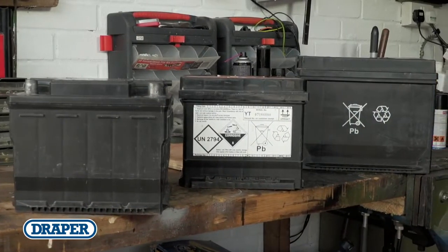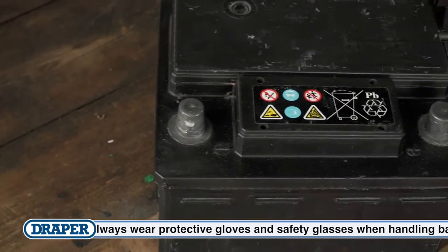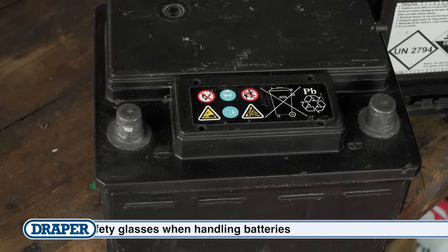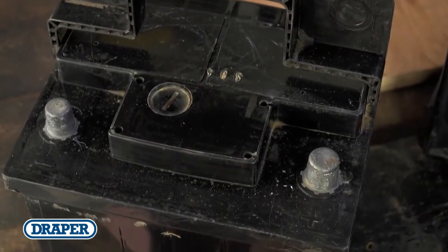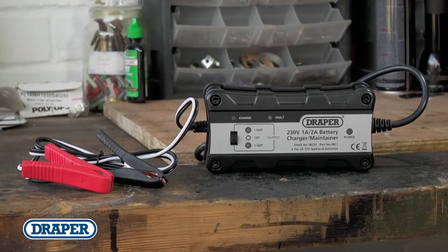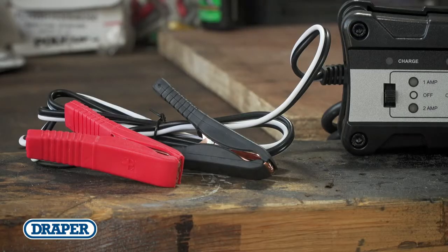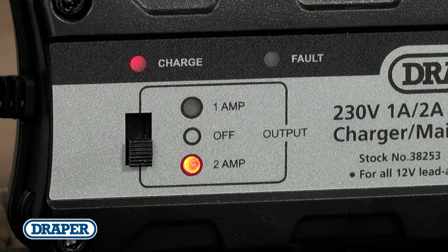It's mains powered and uses high frequency technology to charge and preserve 12 volt AGM, gel and lead acid batteries between 3 and 40 amp hours. Each unit is fitted with a 1 meter cable and insulated crocodile clips. Features include selectable 1 and 2 amp charging modes and built-in overcharging and short circuit protection.